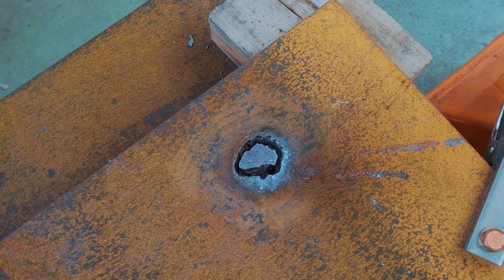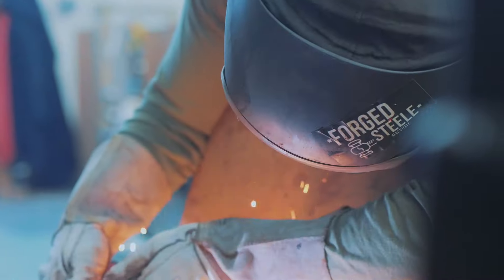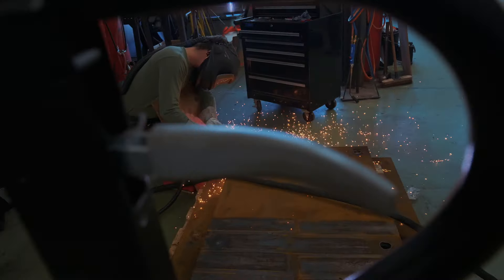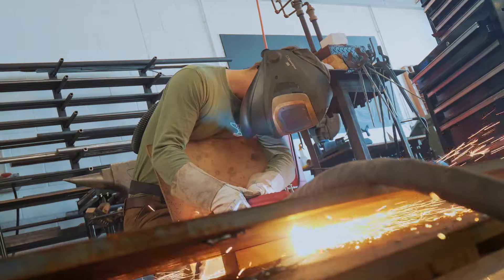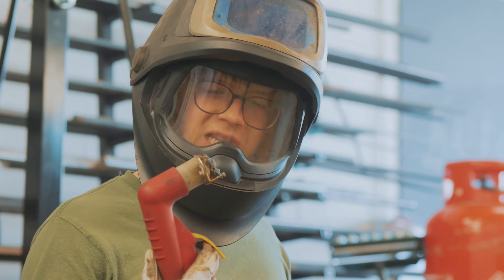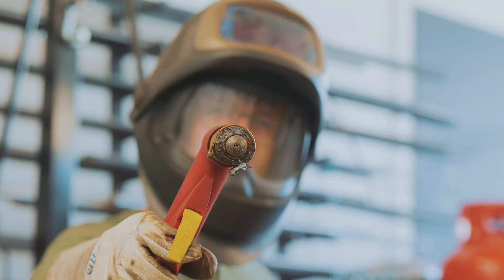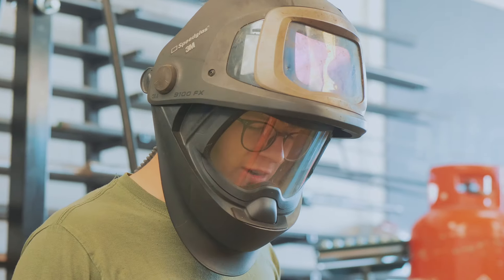That didn't go very well. I'm not very good at this. I'm really awful at plasma cutting. How has my torch ended up so completely wrecked? I've cut off bits of my torch components that have made very bad holes.